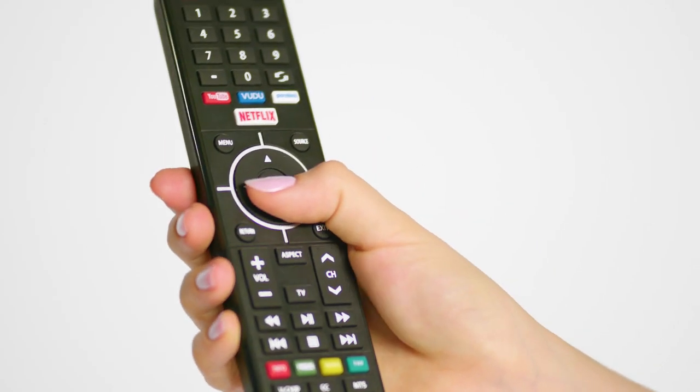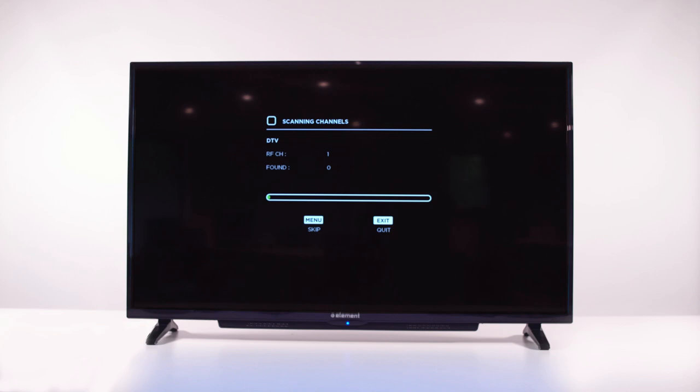If you are using an antenna, select the Air option. After selecting Air, scroll down and select Auto Scan. Click OK, and wait just a few minutes as the TV scans for channels.